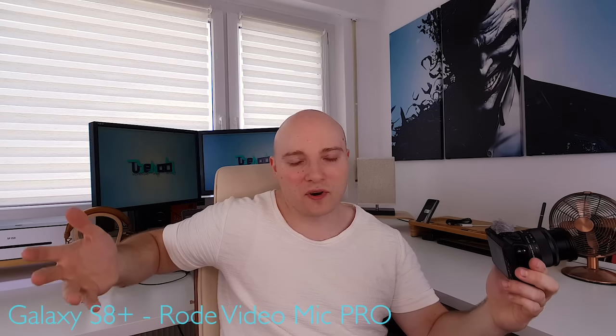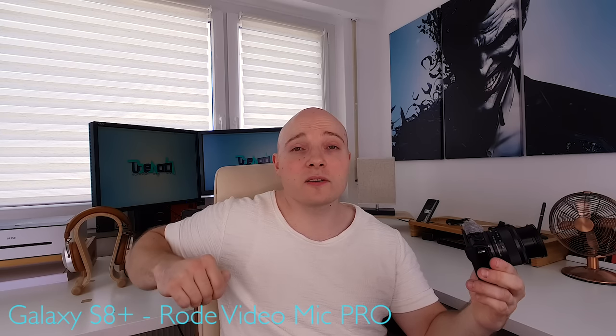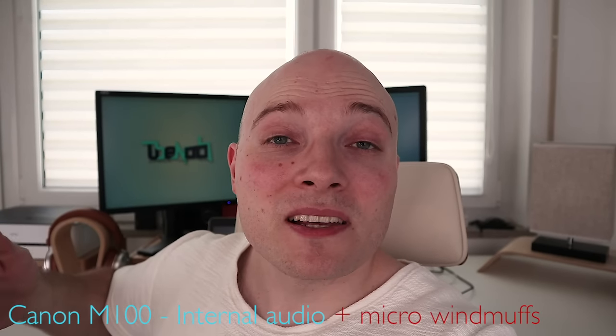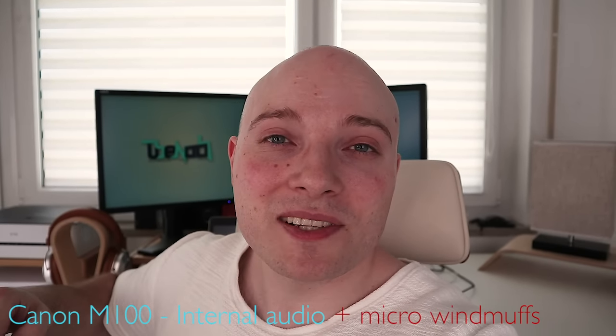If you liked the video, if you found it helpful, please make sure to leave a thumbs up — it's greatly appreciated. Any kind of comment or feedback is welcome and I'll try to answer as quickly as possible. As always, thank you so much for your time. Thank you for watching and hopefully see you again soon.